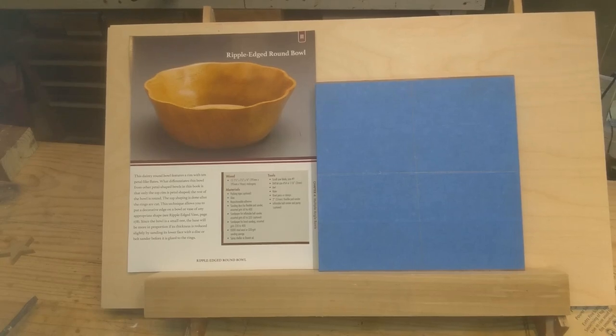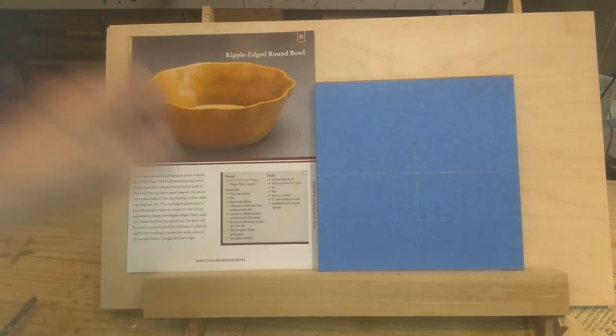Welcome to my next bowl video in this series based on Carol Rothman's book. I'm jumping ahead again — I really like those laminated bowls and I'll do more of them, but I need more contrast in the material and I've run out of some darker woods. In the meantime, I'm going to tackle some of these other bowls. This one's called a ripple-edged round bowl. She did it out of mahogany; I'm going to do it out of walnut because that's what I've got available.